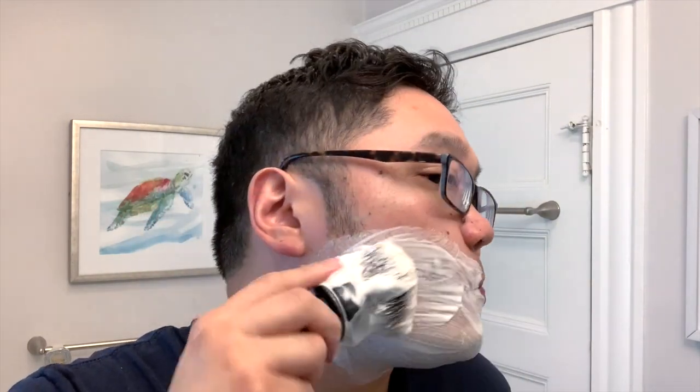Just feeling around my face after that first pass — I did say more efficient, but I might retract that statement. That setting four definitely had more blade feel and felt more aggressive, but I'm not sure it's that much more efficient. Just feeling around my neck area, there were still a few patches that weren't as mowed down as I thought they were.